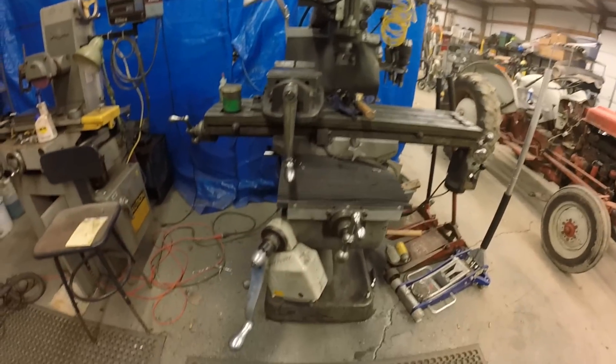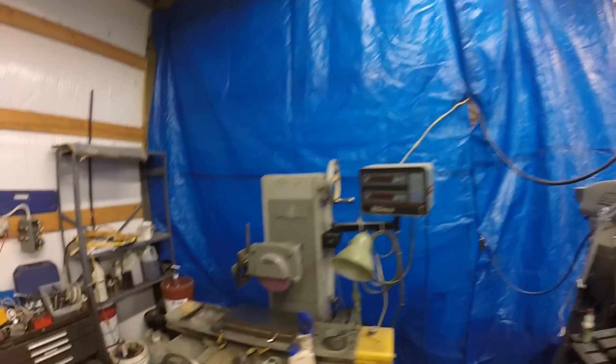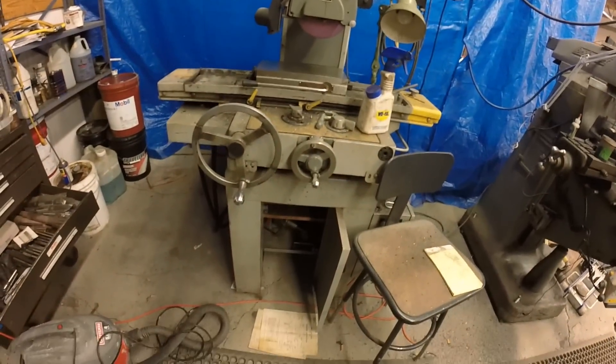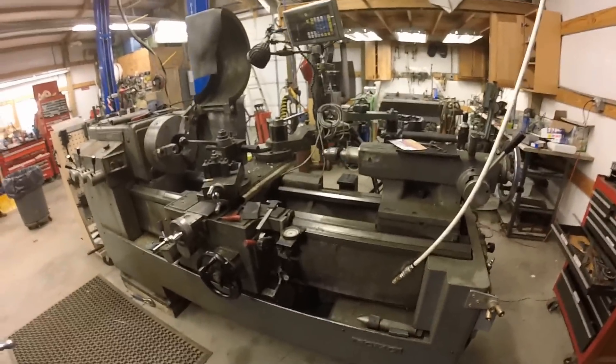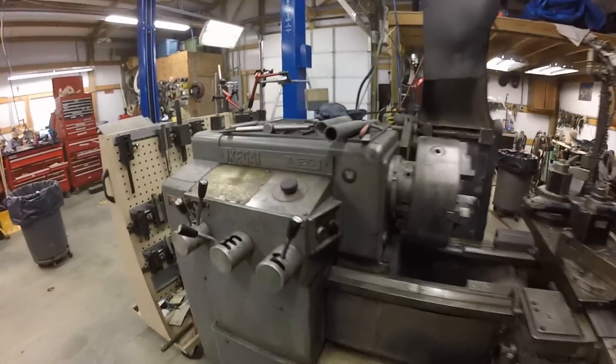This is my Bridgeport milling machine, the 1976 model. Over here is my surface grinder. And here's my pride and joy — it's an Ikegai, I guess that's how you pronounce it.